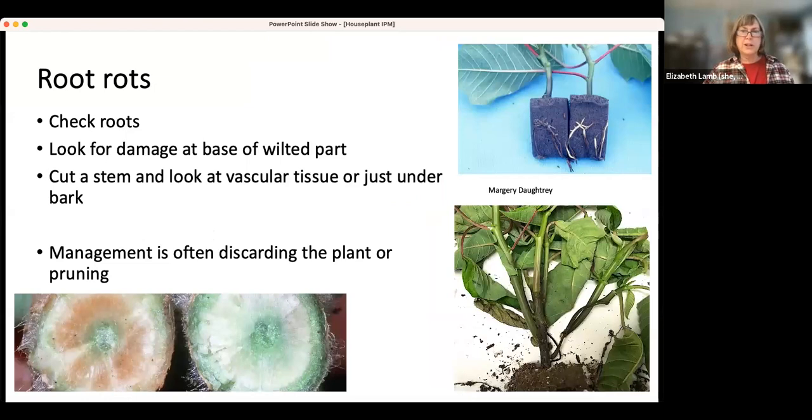Root rots are another thing that come along with too much water. You actually want to look at the roots — what you want are nice white roots. This is a healthy poinsettia cutting, and this is a not-so-healthy poinsettia cutting that has roots that are brown. You have to knock it out of the pot. Also look for damage at the bottom of the plant — you can see it's discolored and this poinsettia has wilted.